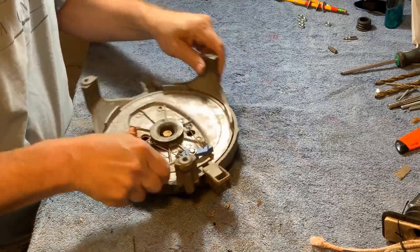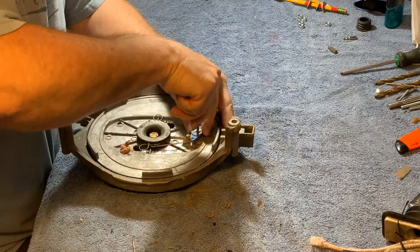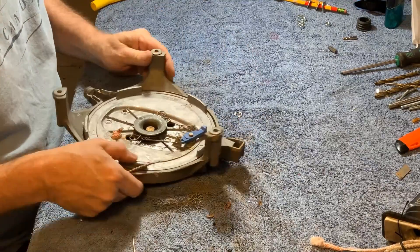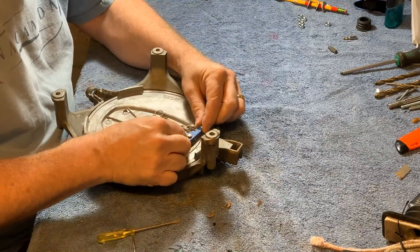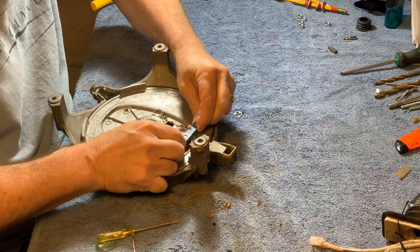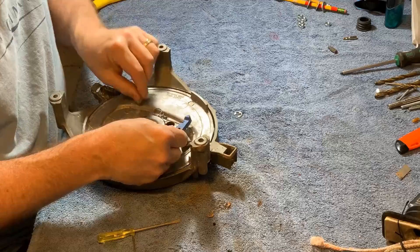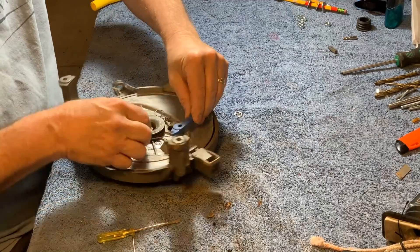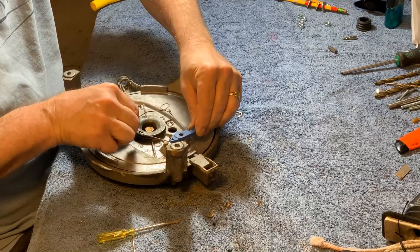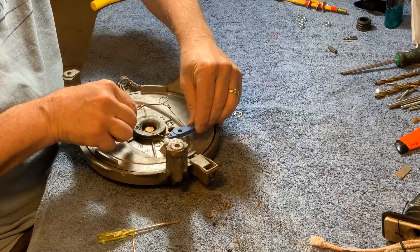The part I'm removing here is called a starter pawl, spelt P-A-W-L. It stops the engine being started in gear. The idea behind it is that if you left the motor in gear and also left the throttle open, it stops you from starting it and then being thrown from the boat and watching it take off across the water without you. Very handy feature indeed.